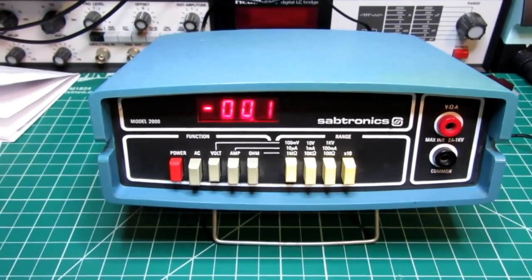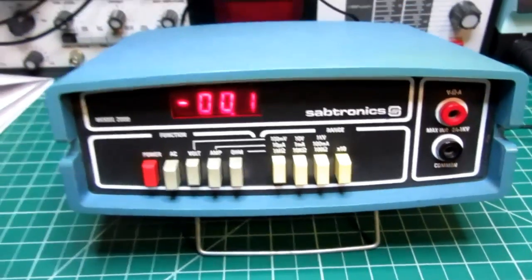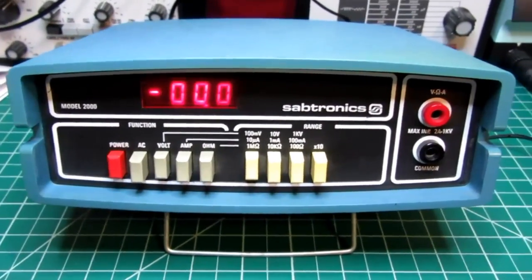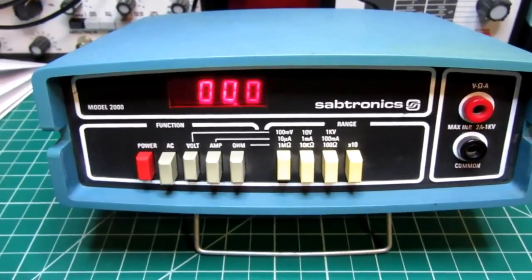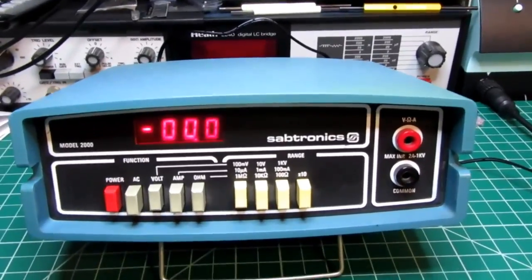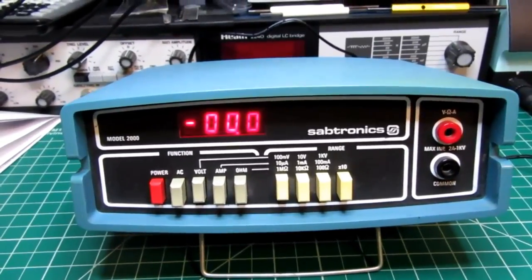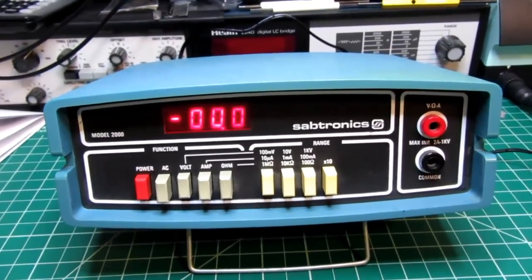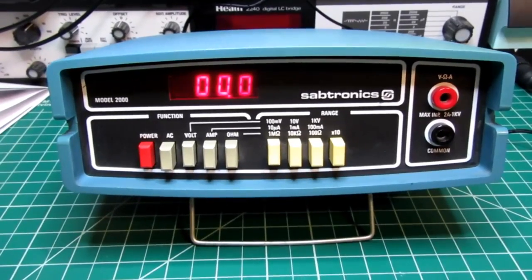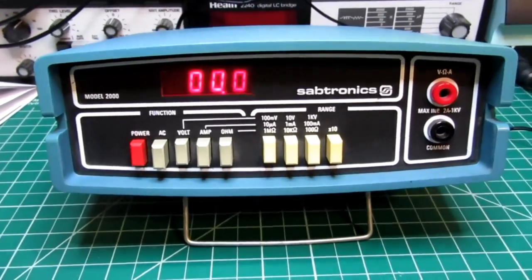In about 1977, Sabtronics, a company in Texas, introduced the Model 2000, which was offered as a kit. It was approximately $59.95 originally — that was the version using just alkaline batteries, not rechargeable or AC powered. Then maybe six months to a year later, they offered an updated version with a few improvements, and it was possible to optionally add features such as rechargeable batteries and AC power. The price I think never exceeded about $69.95 in kit form.